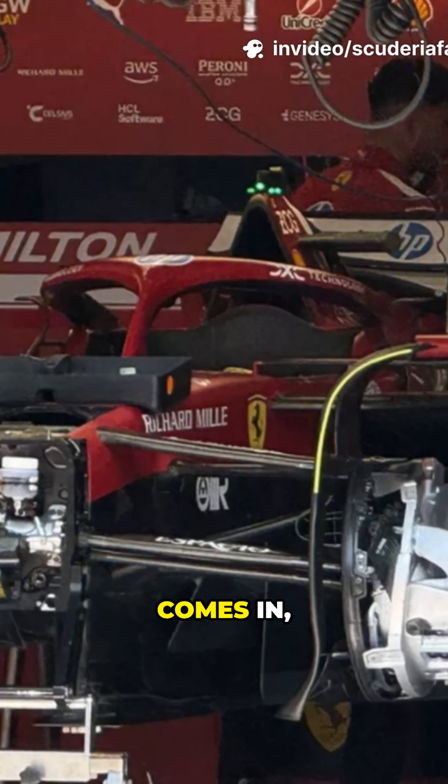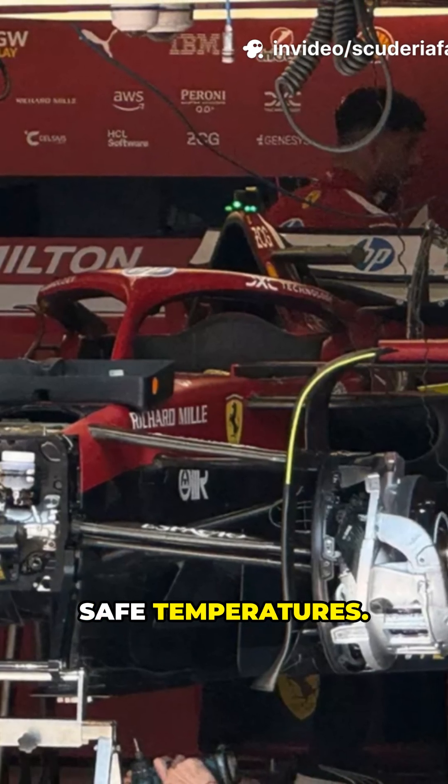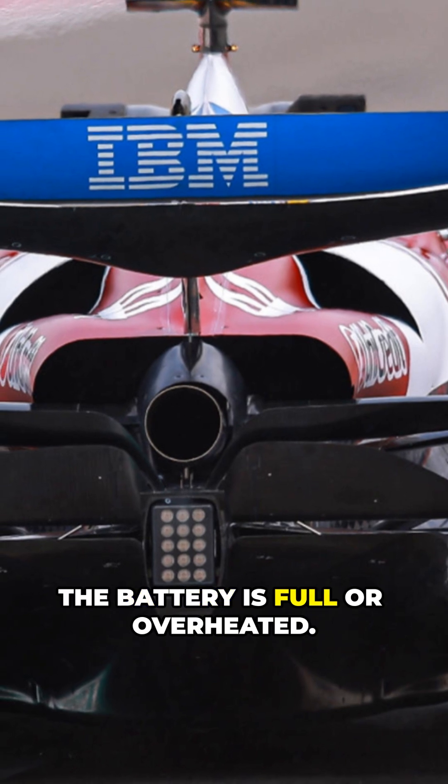This is where brake-by-wire comes in, balancing electric and mechanical braking to maintain safe temperatures. Mechanical brakes remain essential, providing a safety net when the battery is full or overheated.